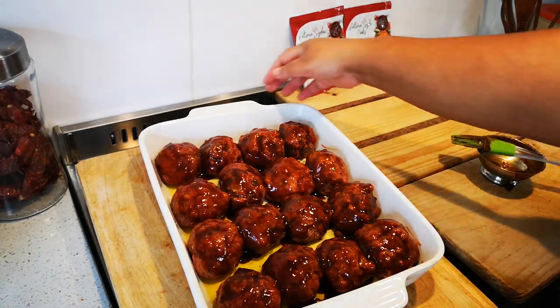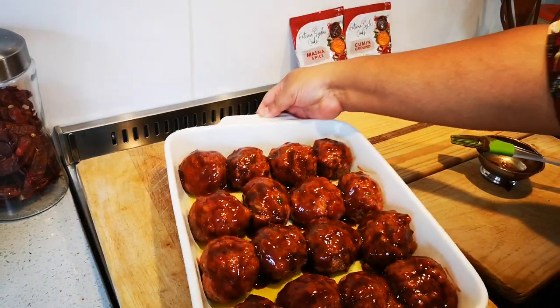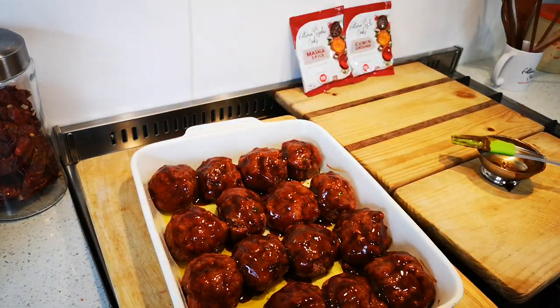Okay, now this is going into the hot oven. Here we go. I'm going to put it in the oven and we'll be back when it's done.